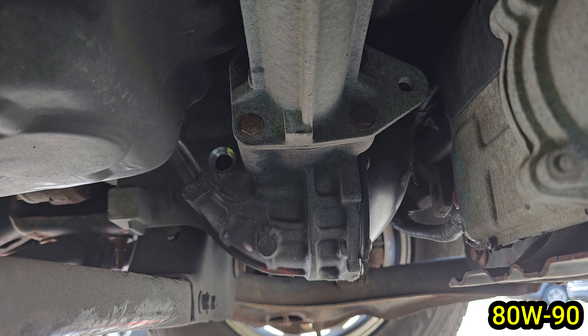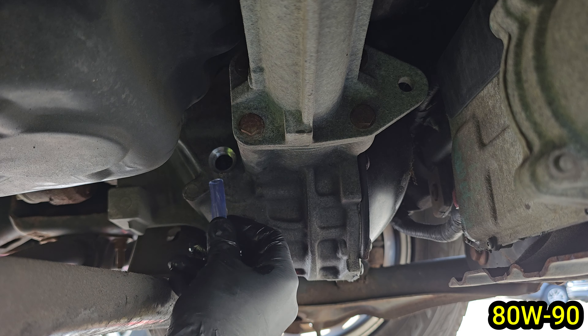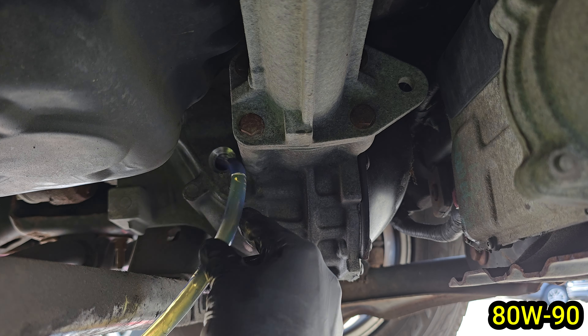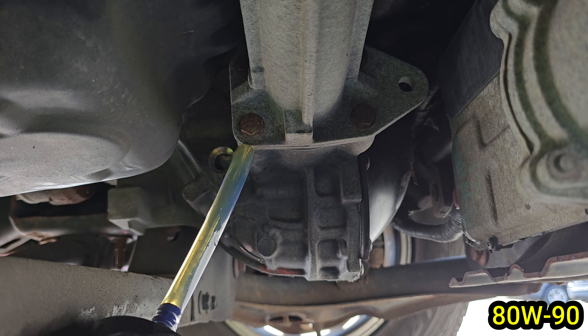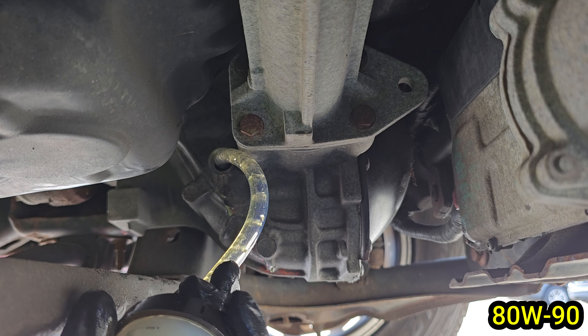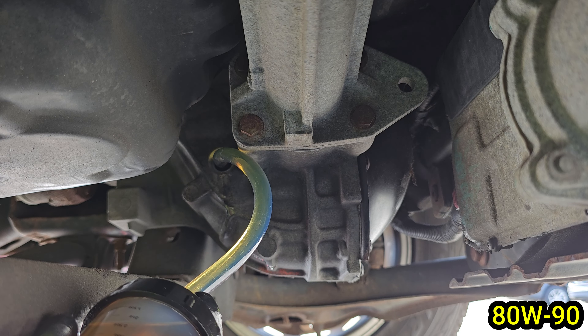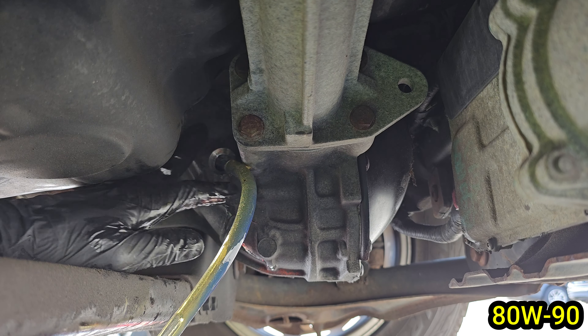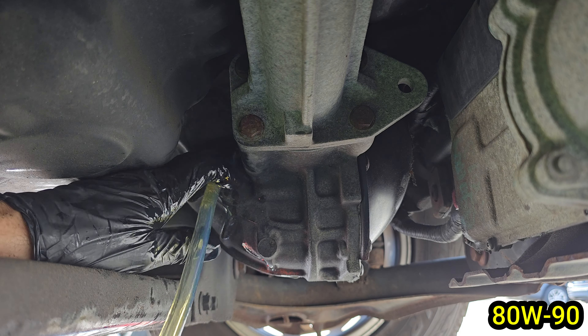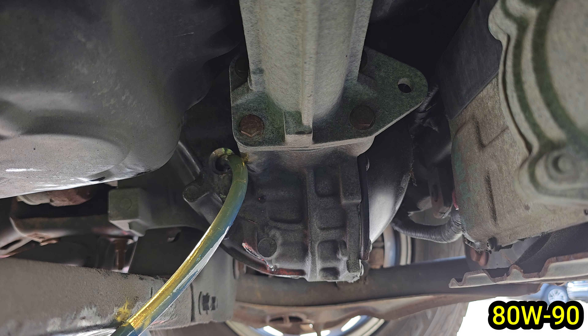Let's get this differential filled. Just push the tube into the differential opening and then press the syringe handle in to push the fluid out. You want to do this until the handle bottoms out. Some fluid may come out but that's okay — just make sure your drain pan is under the diff to catch it. You will be using almost two quarts so it won't matter if a little bit of fluid drains out before it's full.